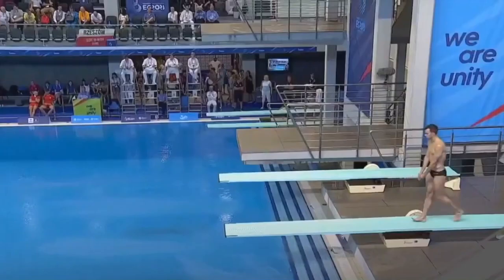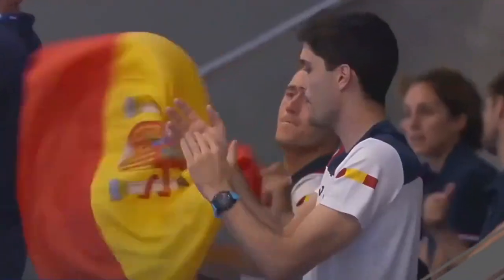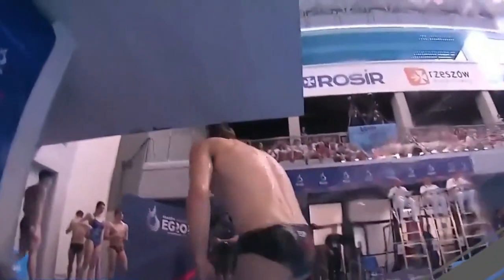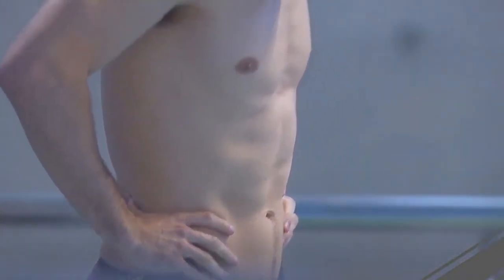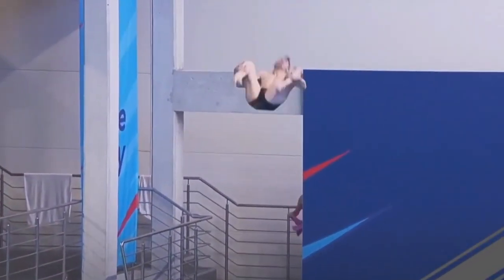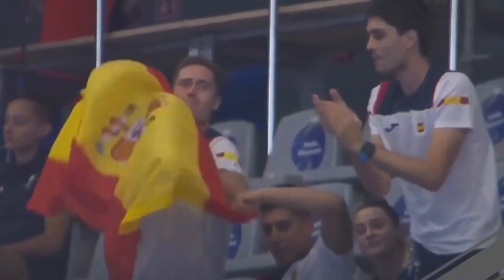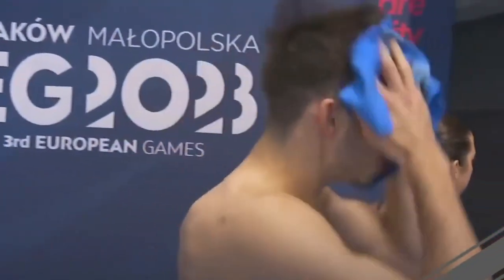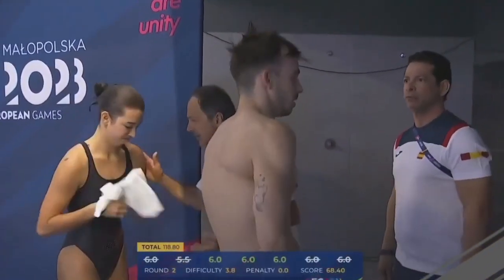Alberto Arrevalo Alcon does a front four-and-a-half somersault tuck — a very hard dive. He struggled a little on the hurdle and left the board quite far back, but still gets very high and spins very, very fast. Even though he did his best, the dive ends up being short. Fours to sixes from the judges — not too bad. Spain is in second behind Italy at the moment.